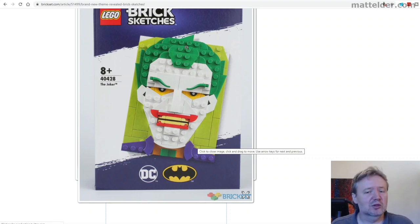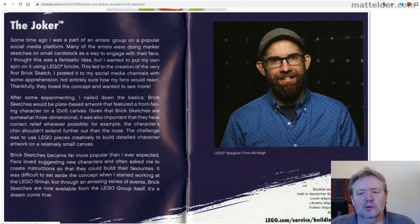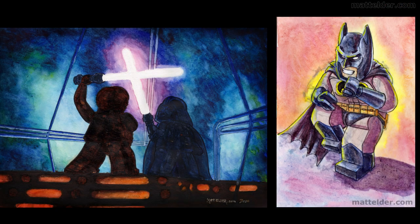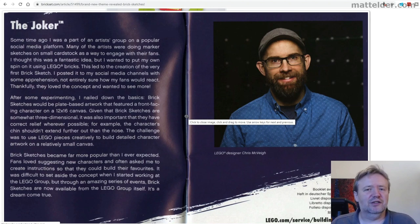Going a little further, it talks about the designer himself and how this came about. He was originally seeing how artists were doing sketches and fan art pieces of Lego, which I also do. He figured out a Lego way of doing that with these Brick Sketches, put it up on Flickr, and it all blew up. I think Lego have been really smart with this — a lot of people reacted to that and were doing their own versions, so the market research has effectively already been done.